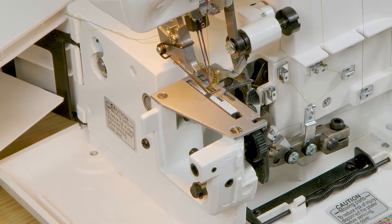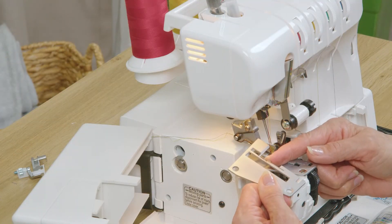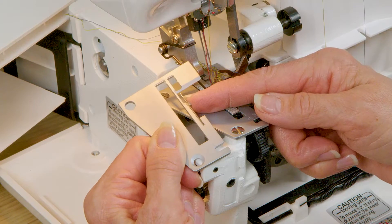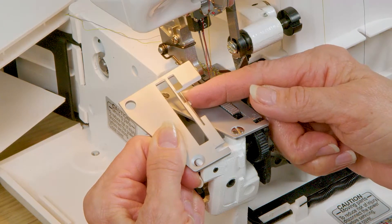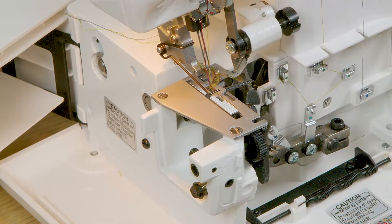To exchange a throat plate you'll remove just the front screw. This particular needle plate is for narrow rolled hemming stitches, and as you can see my stitches are going to be formed exclusively on this one little piece.